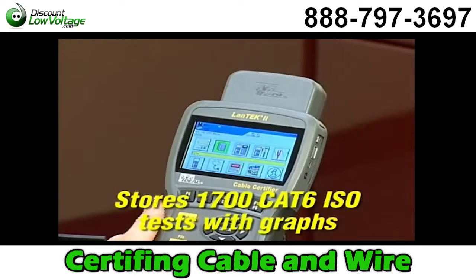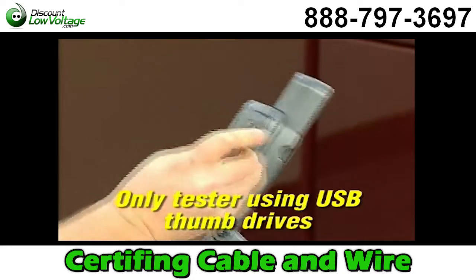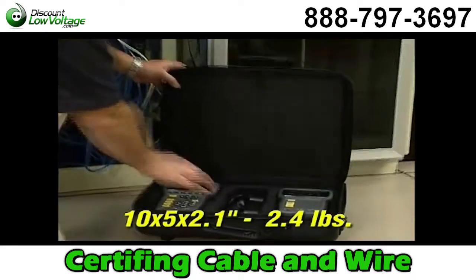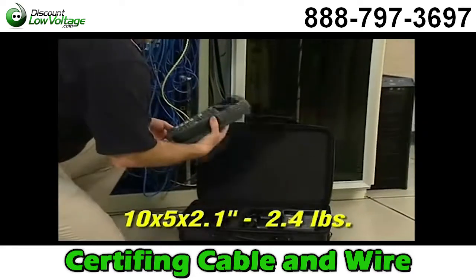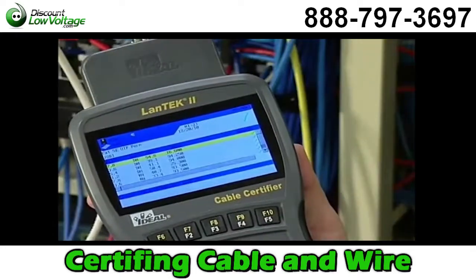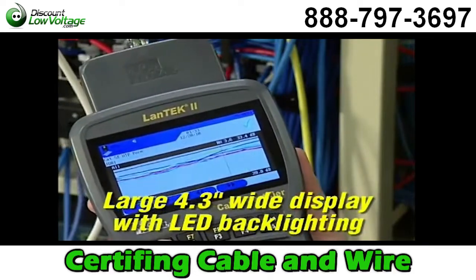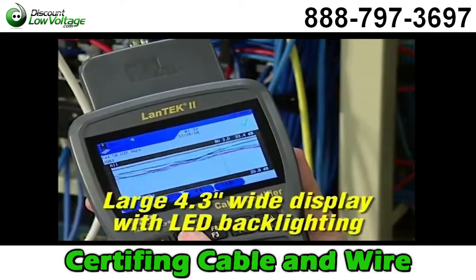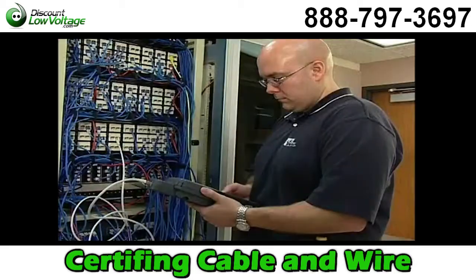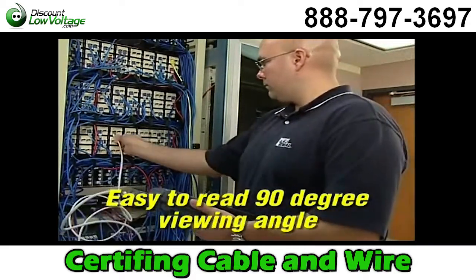This tester has the most internal memory available, and you can simply offload tests to a standard USB flash drive for printing and archiving. The durable housing is lightweight and its slim shape makes it easier to hold and carry on the job site. The large ultra bright 4.3-inch widescreen display has crisp white LED backlighting for easier viewing of high frequency data plots, providing a nearly 90 degree viewing angle for easier reading in many situations.